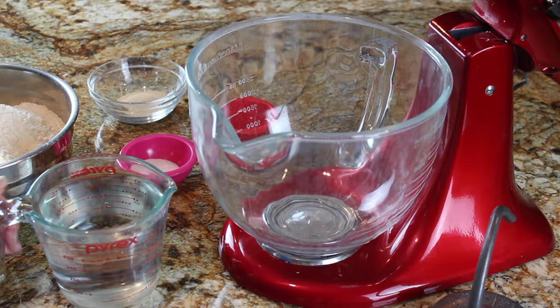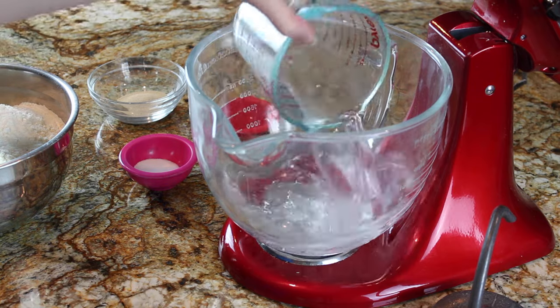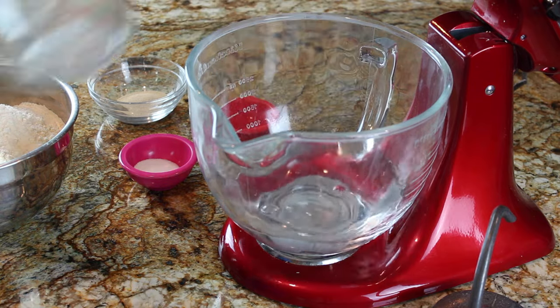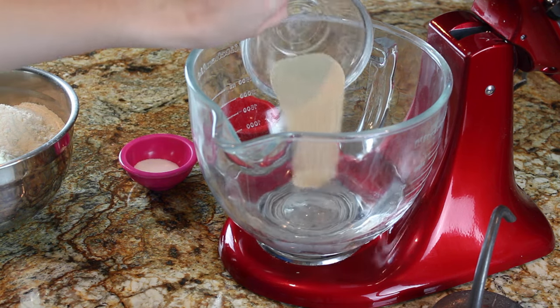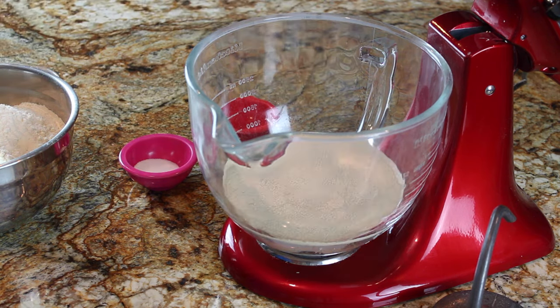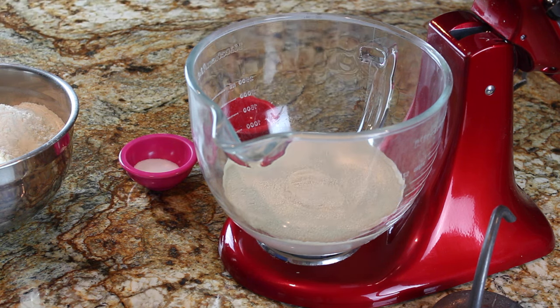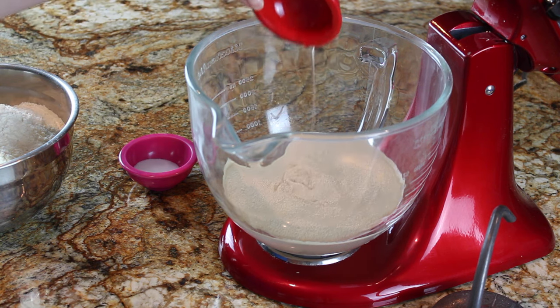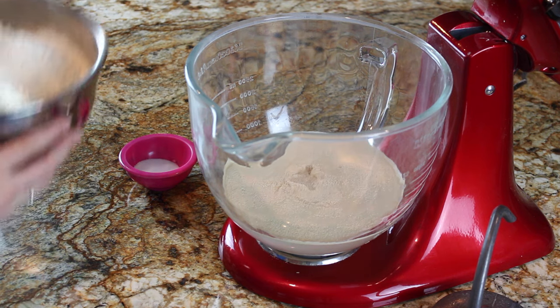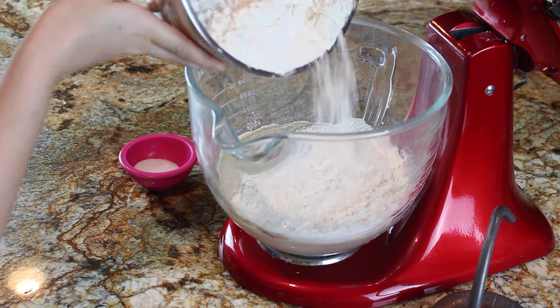To get started with my homemade bread bowl dough, I have two and a half cups of warm water — make sure it's just warm, because if it's too hot it'll kill the yeast. I'm also adding four and a half teaspoons, or two packets, of instant yeast, a tablespoon of sugar, two tablespoons of olive oil, and about half of my flour to start mixing the dough together.